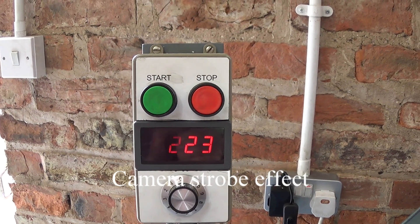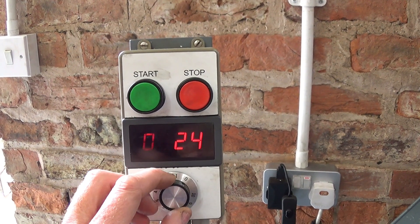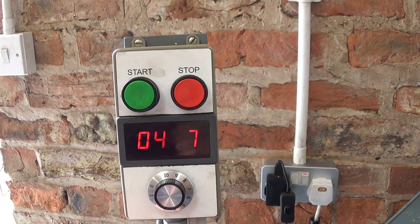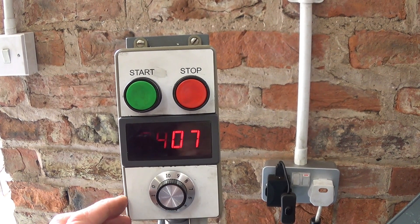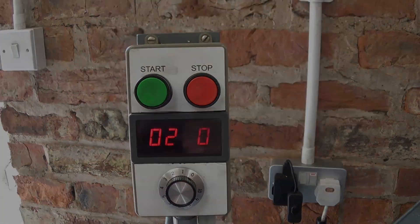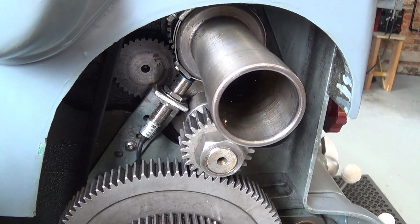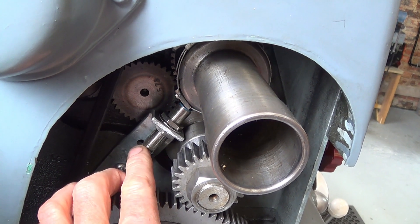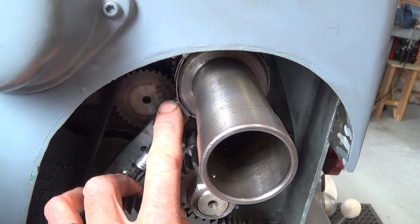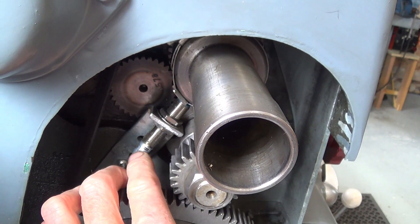Excuse the flashing — that's just how the display refreshes. If I turn up the speed, you can see it reading 407 RPM. The RPM display is picked up from a Hall effect sensor, and I've fastened a magnet onto the spindle. As it spins round, the pulses are counted by this sensor.